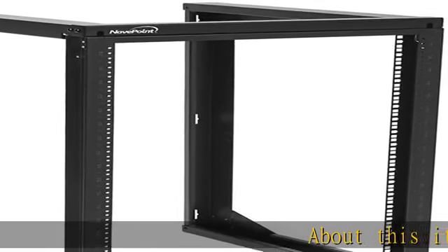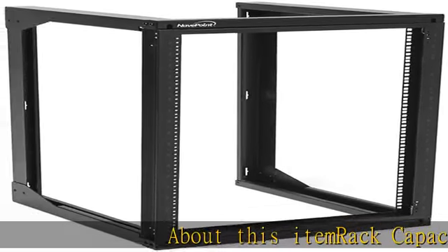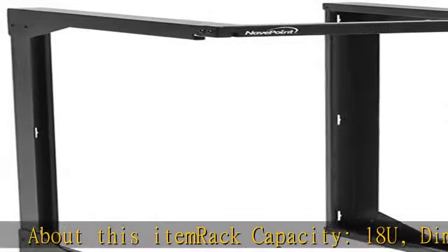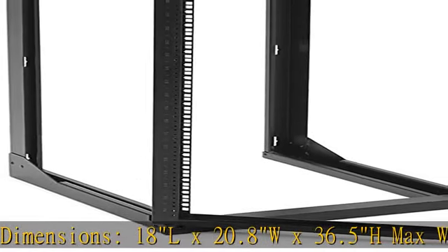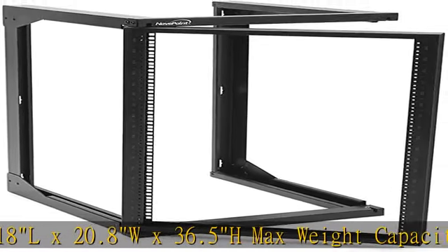About this item — rack capacity: 18U. Dimensions: 18L x 20.8W x 36.5H. Max weight capacity: 110 pounds. Material: cold rolled steel.